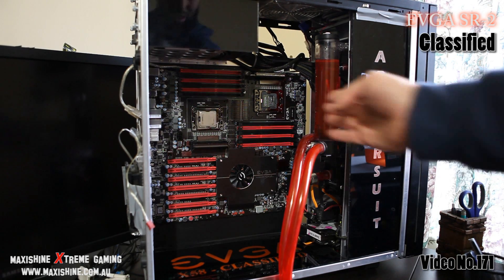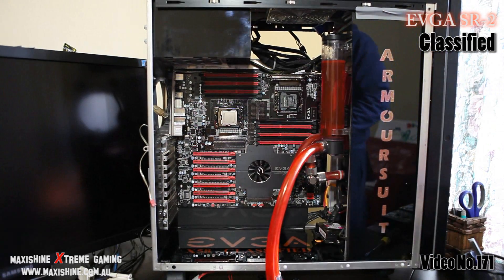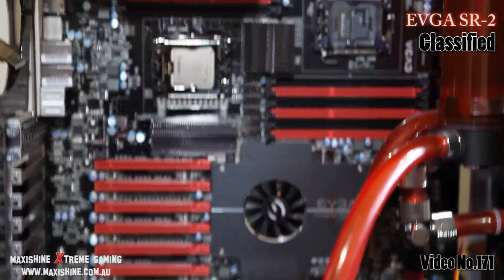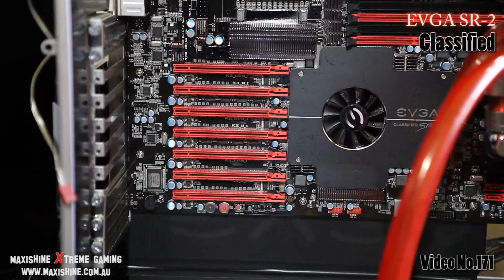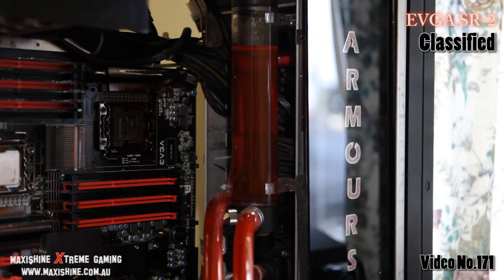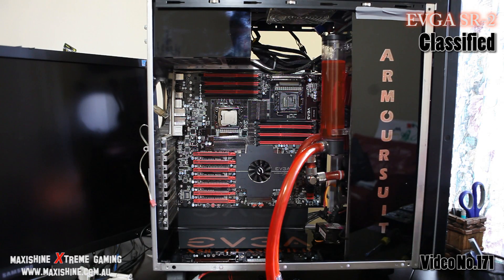And there you have it — tested and installed. It does fit in an armor suit case. All I did was drill a few extra holes. It is running over the edge by a few inches, but it's sitting pretty solid. With a case like this you always want to fill it up — I'm sure when I put the four GTX 480s in it's going to look pretty good. This is just stage one, so stay tuned — we're going to go as extreme as possible. You can see all the expansion slots; there's more than enough room all the way to the edge, about an inch to spare. For high-res pics check them out on the MaxiShine forum or website.